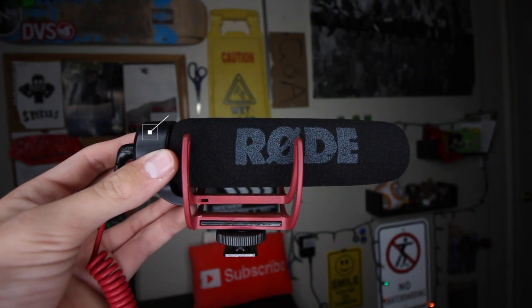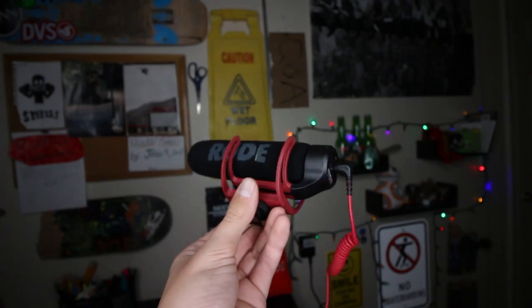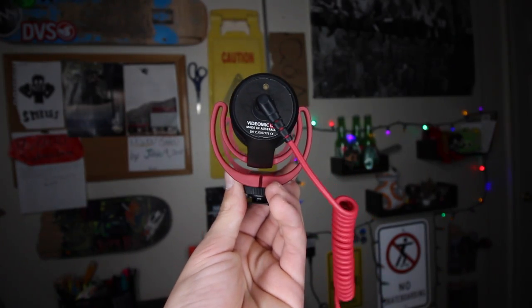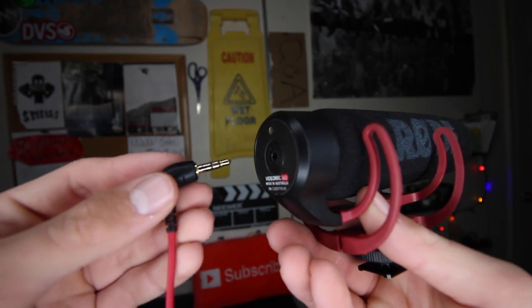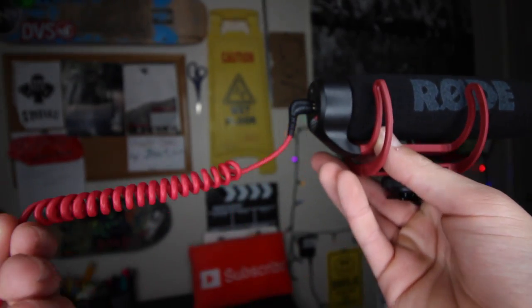The next piece of gear is the Rode Mic Go. I don't carry this in my backpack because I broke my microphone jack on my camera, so I can't actually use this anymore. But from the experience I did have with it, I do like this mic. The nice thing about it is all you have to do is plug it directly into your camera — no switches to turn on, no batteries. It's just straight plug in and start recording.